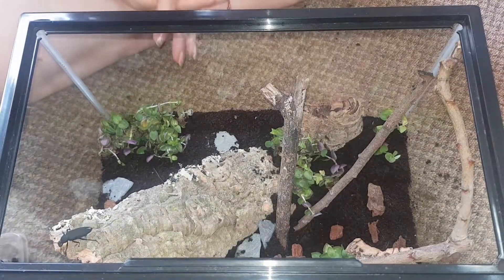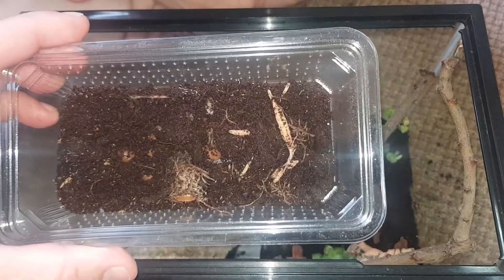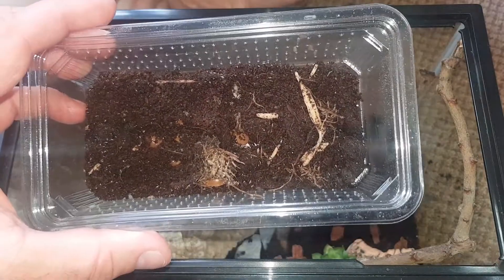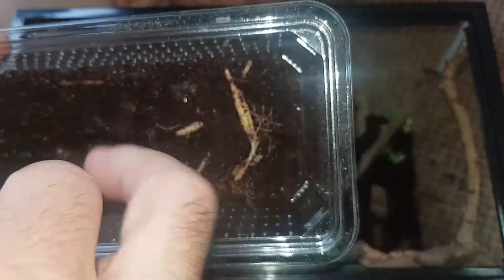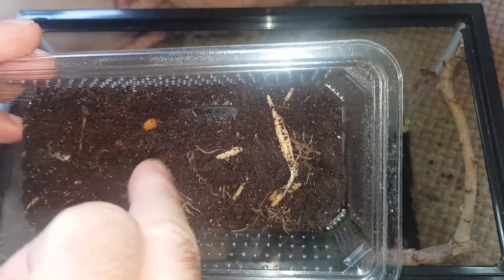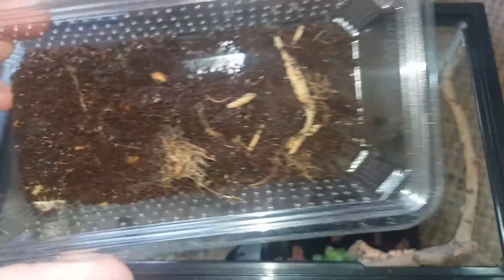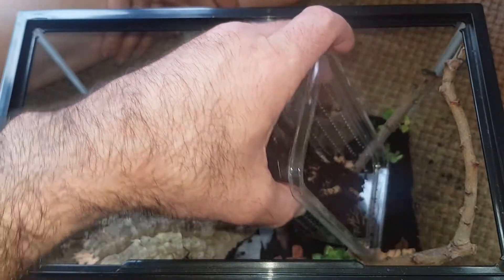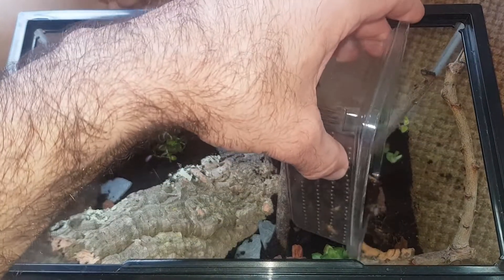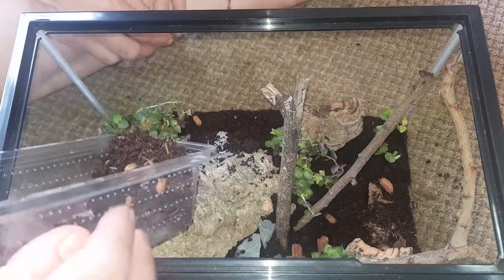In here we have some springtails and some isopods. There's a mixture of giant orange isopods and dairy cow isopods. I'll just sprinkle them in and see what they do - there's a dairy cow one. There's a few of them so we'll let them dig their way in. There's a bit of moss in there as well.